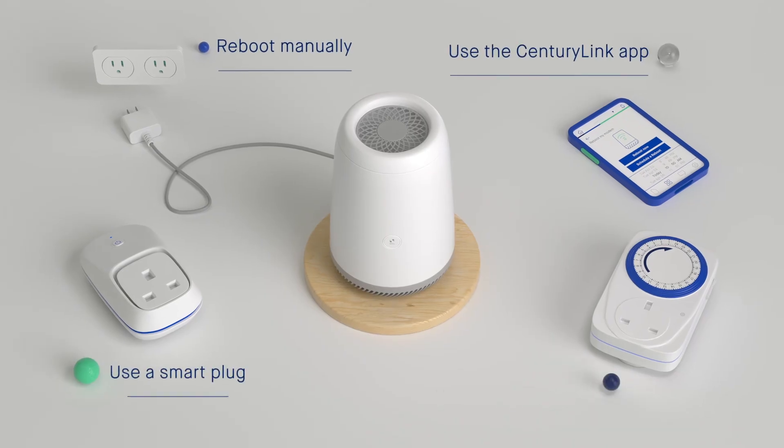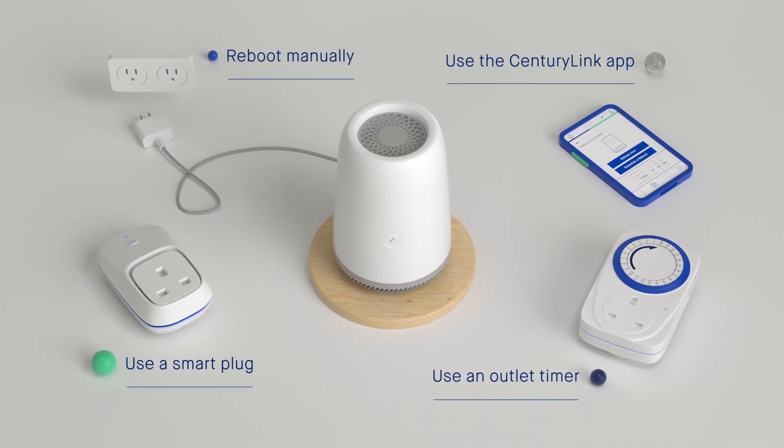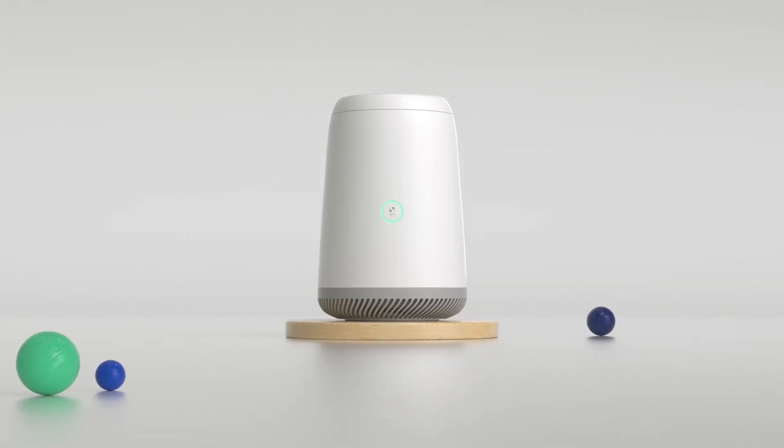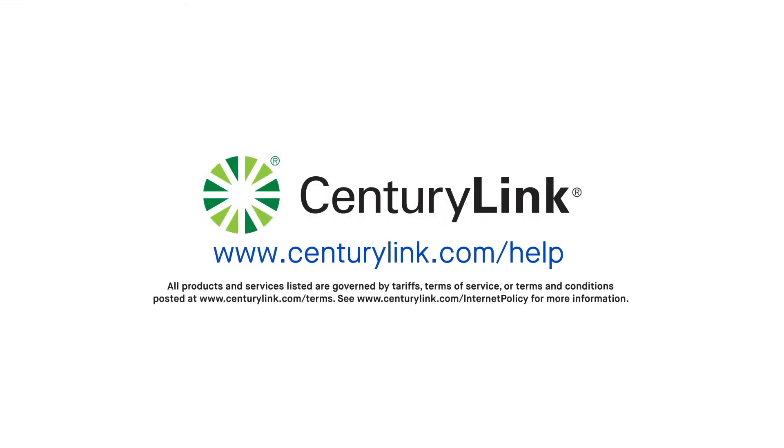Try one of these ways to reboot your router regularly for a better internet experience with SentryLink. For more information, visit us online at SentryLink.com/help.